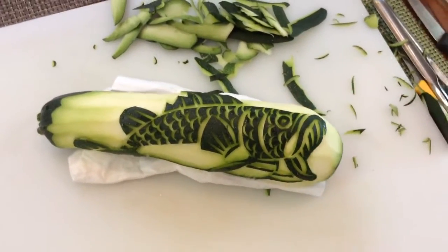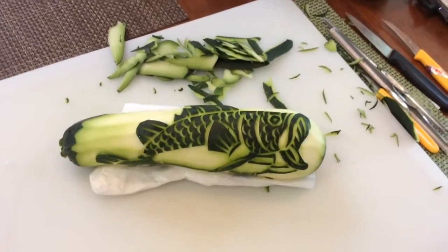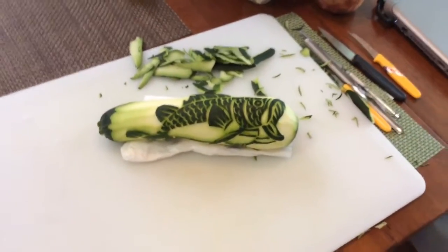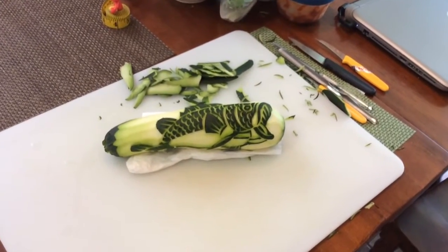Take a spoon, stick it in there, taste it. If it has flavor, you've added enough salt. If it doesn't, add more salt. We're going to use that water to bring our egg yolks to the proper temperature.